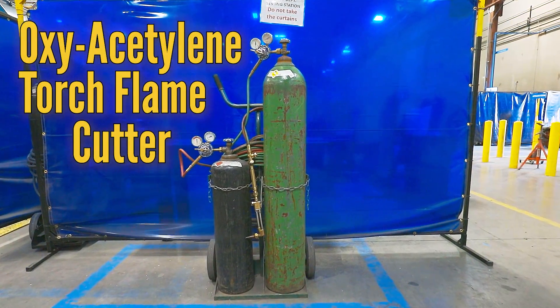Cutting thicker material can put too much stress on the cutting wheel, which can cause the wheel to break and disintegrate. For cuts thicker than a quarter of an inch, use a plasma cutter or an oxyacetylene torch flame cutter.